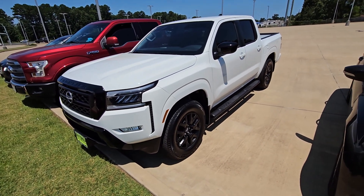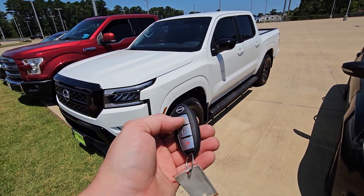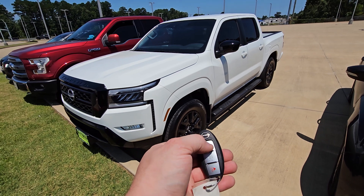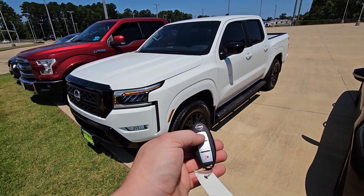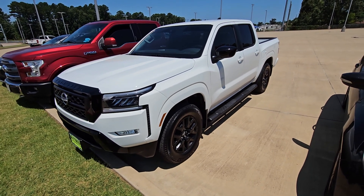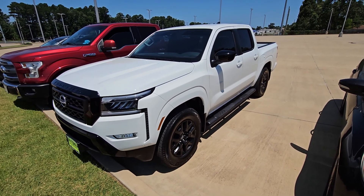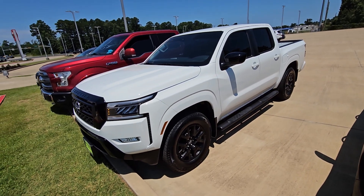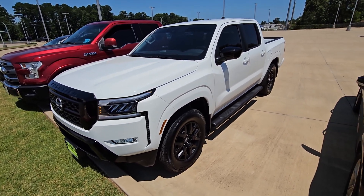2023 Nissan Frontier with our add-on remote start system. To activate, we'll lock our doors three times in a row — one, two, and three. The vehicle takes right about five seconds to start. We have this system on a 20-minute timer, so make sure to set your climate controls accordingly.